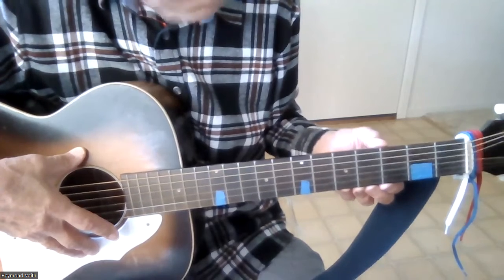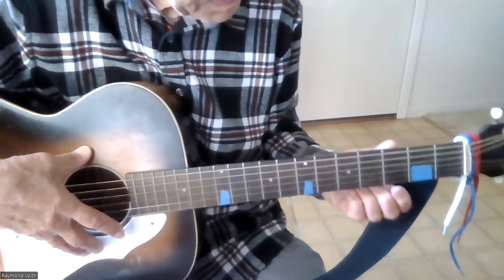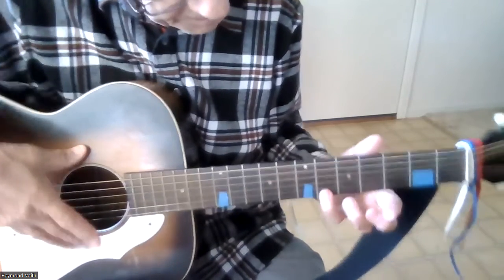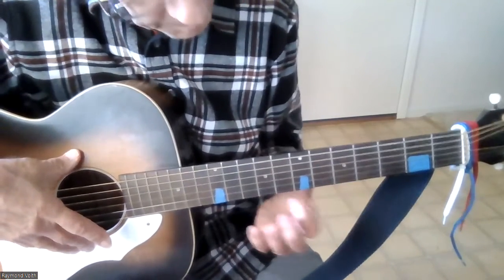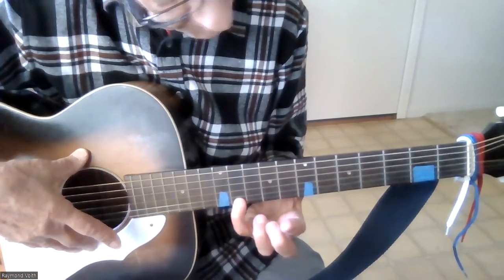I've marked two boxes on the guitar. The first box is frets 3, 4, 5, and 6. The second box is frets 8, 9, 10, and 11.